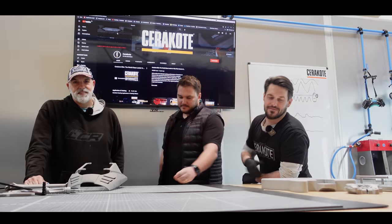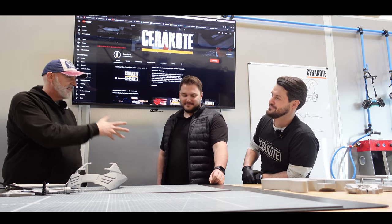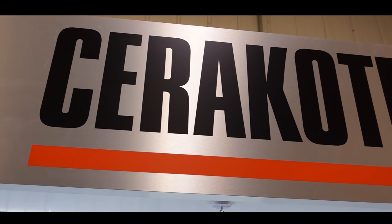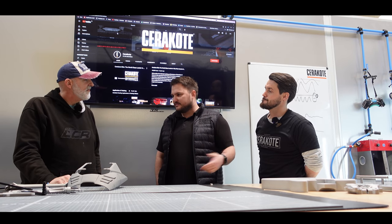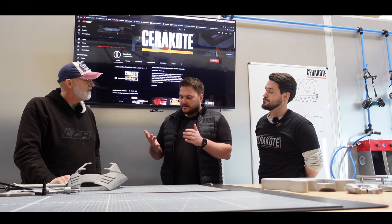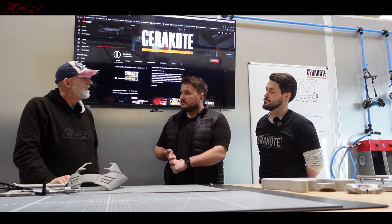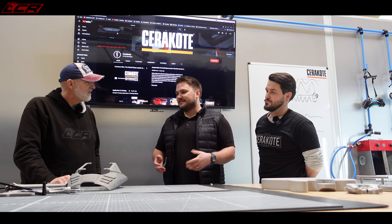We are at Cerakote UK and we've got with us Simon and Nemo. This is the Cerakote UK headquarters. They're the UK distributor — they look after all their applicators, customers, customer service, and customer support. Their main goal is to provide a very good quality distribution service and technical support, because Cerakote is a niche product that naturally needs very good support.